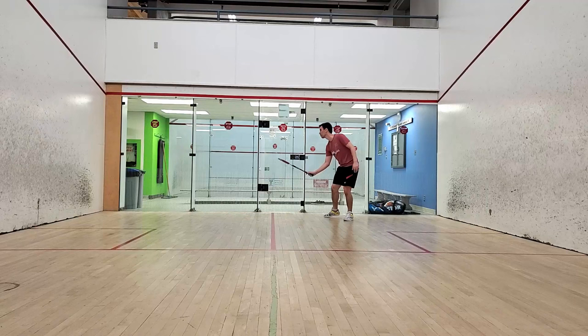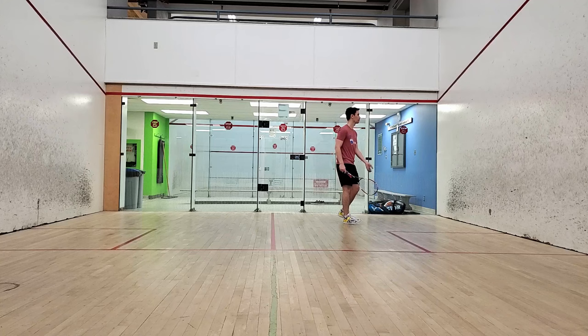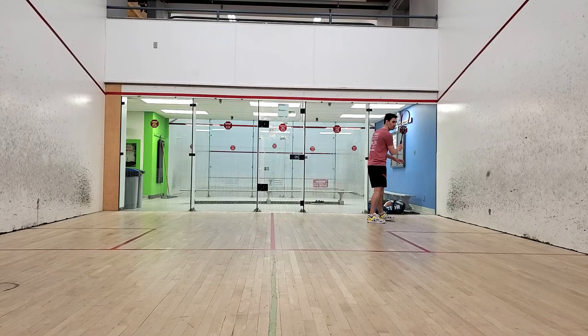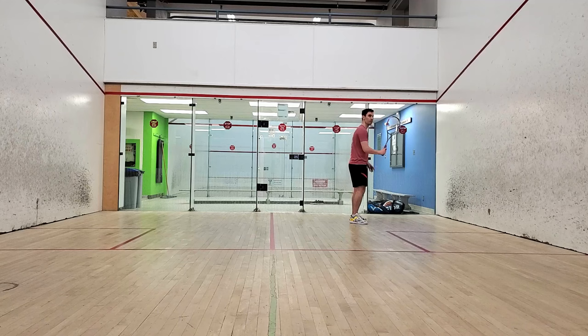Eventually, you will want to practice this drill without looking up at the front wall. If you keep your eyes where the ball made contact with your racket, it will be very difficult for your opponent to predict what shot you're about to hit. As a final tip, cross courts are generally more effective the longer you alternate drives with your opponent on one side of the court. We all tend to get lazy and start drifting to one side, so if you see your opponent doing this, throw in that cross court and watch them scramble.